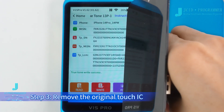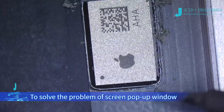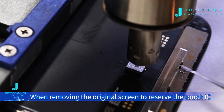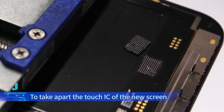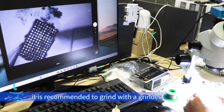Step 3: Remove the original Touch IC and install it on the new screen to solve the problem of the screen pop-up window. When removing the original screen to preserve the Touch IC, it is recommended to use a hot air gun. To remove the Touch IC from the new screen while keeping the screen intact, it is recommended to grind with a grinder.